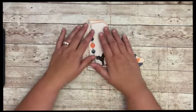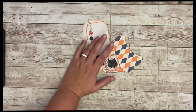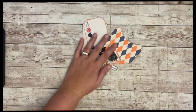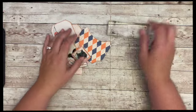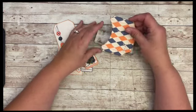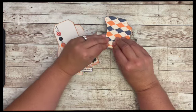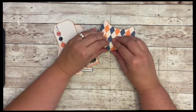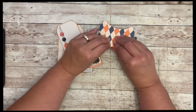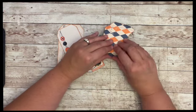Whatever you do is up to however you feel, whatever you would like to do. I just noticed I didn't pre-fold my pocket. I like to take a block, or you can take your scoreboard, but this kind of works. I just fold over my edges on the block and it kind of helps me get the fold started.